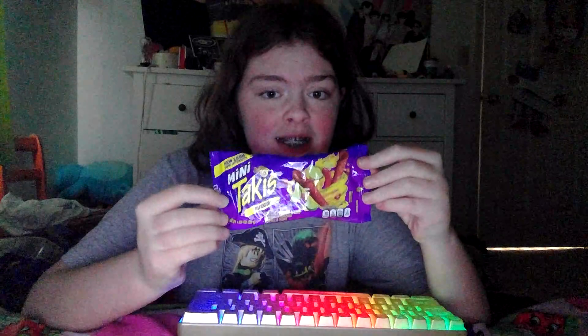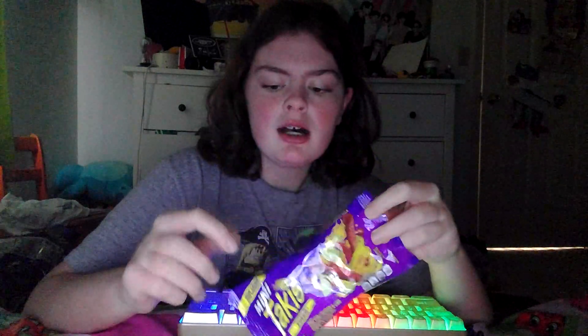Hey, what's up, welcome back to a brand new Tyler video, let's get it. Today we're gonna be reviewing Hockey's Minis — they're in a bag of 25 singles. I didn't get the singles bag.